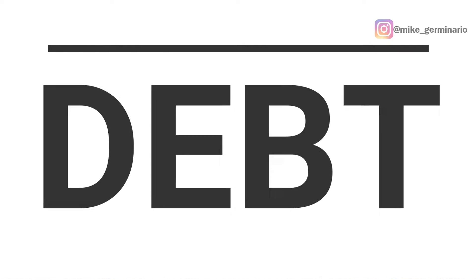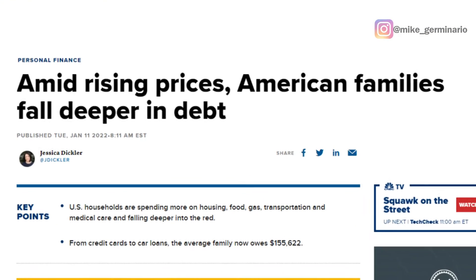Third, the pay yourself first method puts the second priority on getting out of debt. CNBC reported that the average U.S. household with debt now owes $155,622 — or more than $15 trillion altogether — including debt from credit cards, mortgages, home equity lines of credit, auto loans, student loans, and other household obligations, up 6.2% from a year ago.